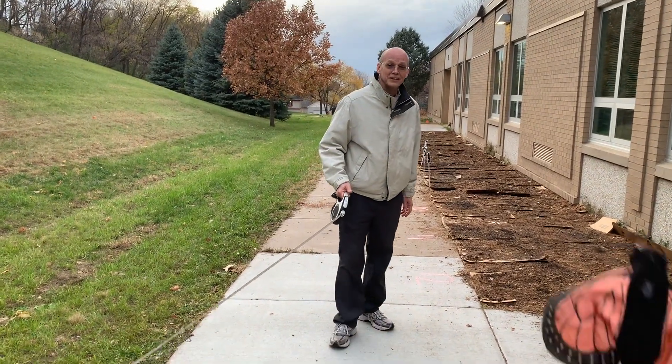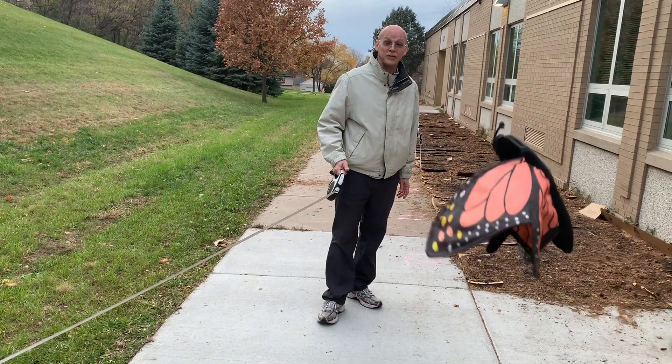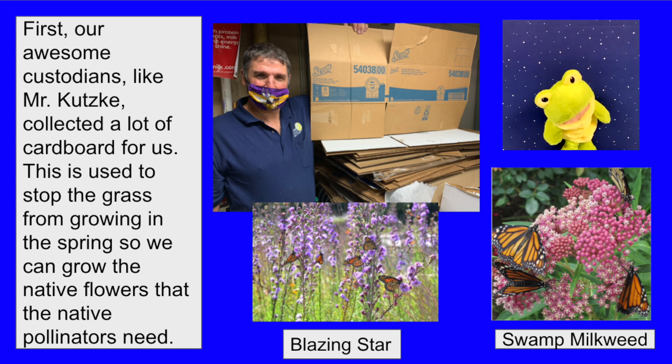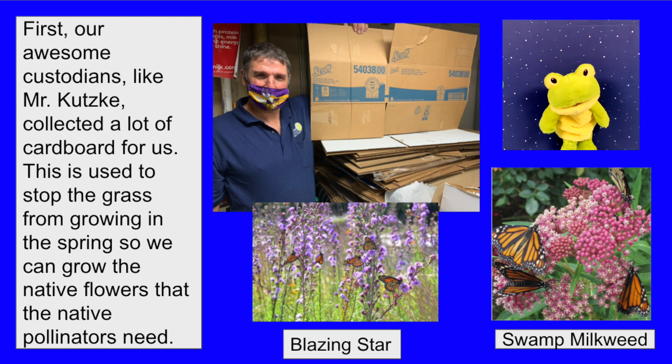Let's find out more about the stages that we've done so far. First, our awesome custodians like Mr. Kutske collected a lot of cardboard for us. This is used to stop the grass from growing in the spring so we can grow the native flowers that the native pollinators need.